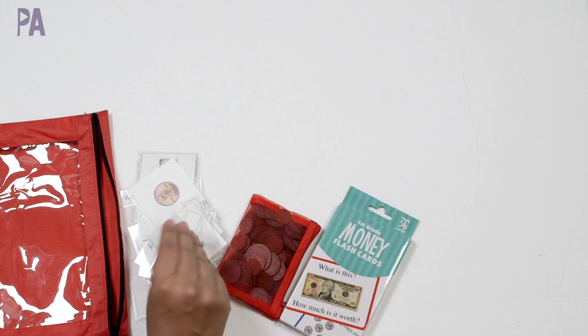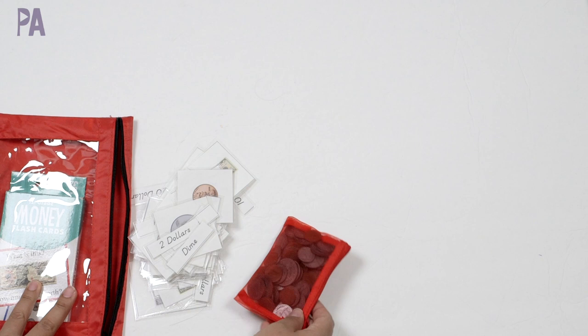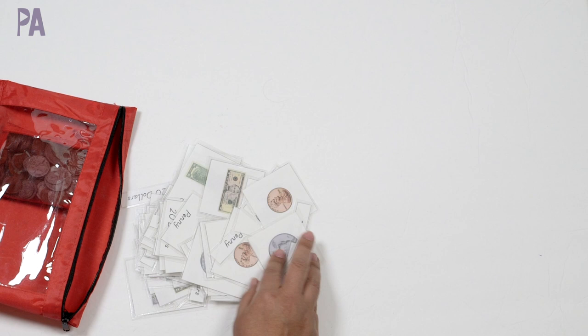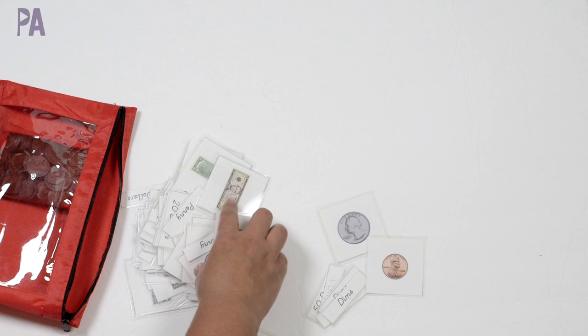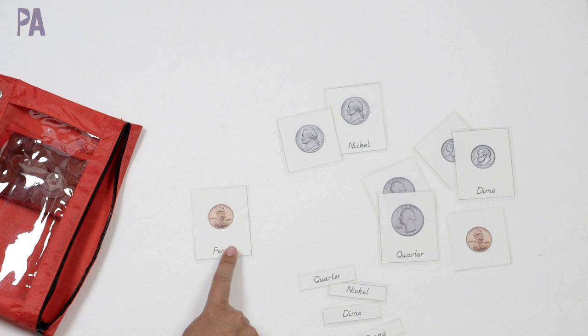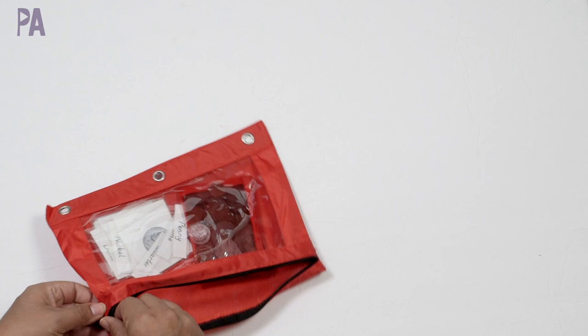I'm not going to use the flashcards — I'm going to stick to just the money recognition right now. So all of the coins, taking out the flashcards, just the money itself, and then the three-part cards. I'm going to pick out the coins that I know she needs to know and put that into my busy bag. She knows this, but I just want to make sure she really knows it because I see her hesitate sometimes. I have the part of the three-part cards with the name on it for control of error so she can check her work, and then the ones where she has to label with the little labels.